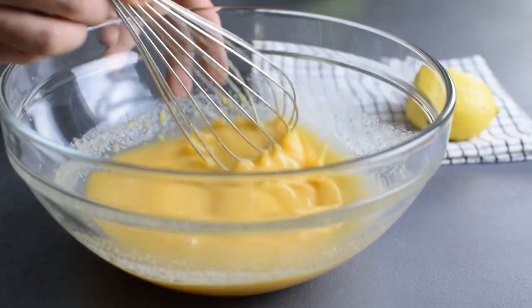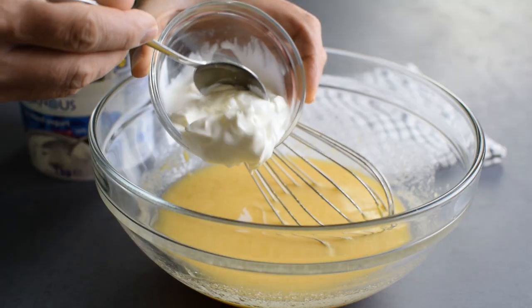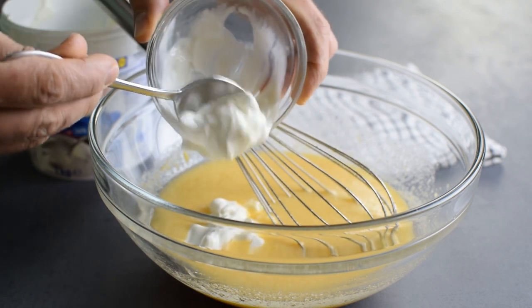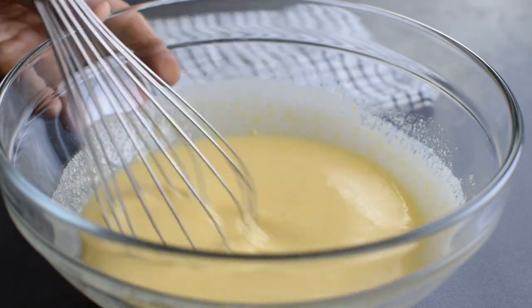At this point the mixture smells amazing, and I'm going to finish it up with half a cup of Greek yogurt that will keep the cake moist and add even more protein to the batter.